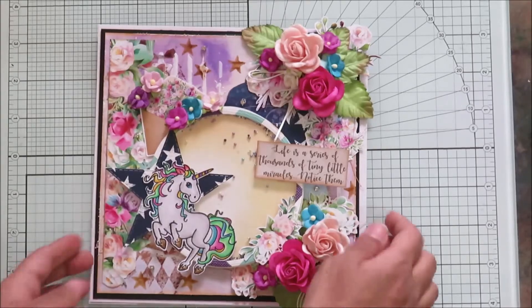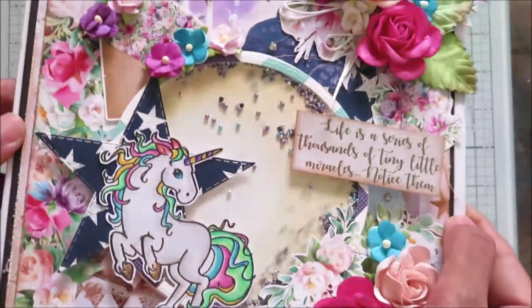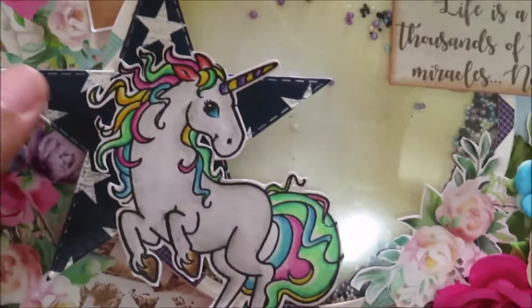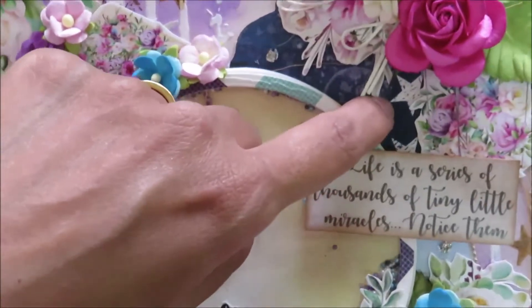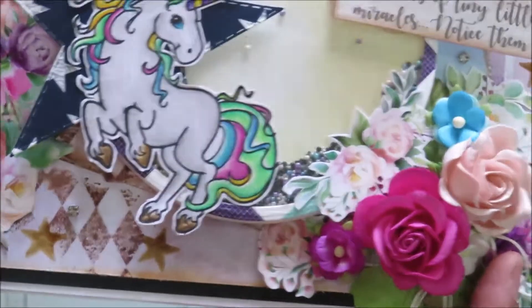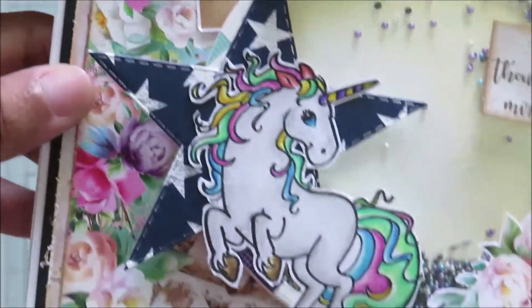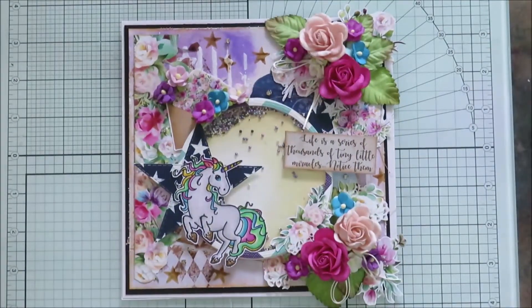Here is a close look at the card. I have the unicorn which looks like he is jumping over the moon and the star. I have this star die cut — the paper I used is from Papericious. I added lots of floral elements and there is also this other small star die cut. I had this other star stamp in my stash and I just stamped it using some distressing here and there.